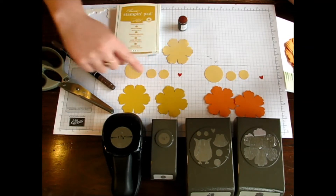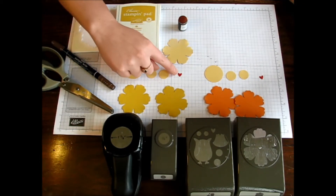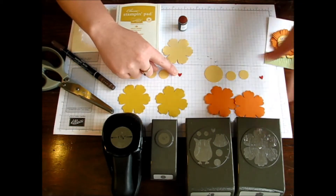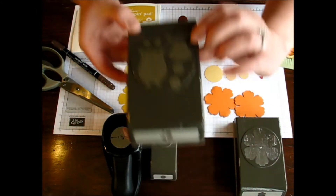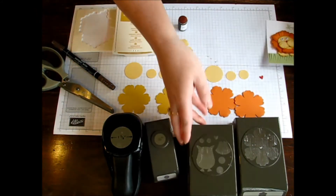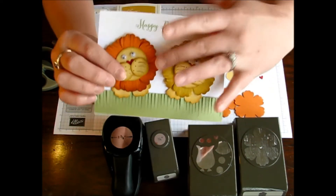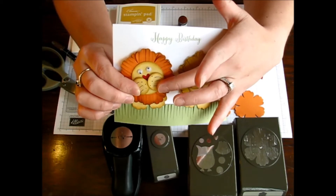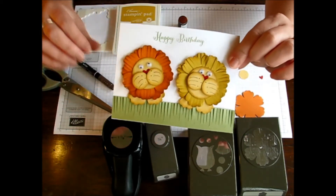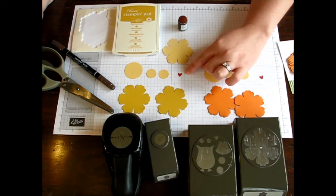For the little circles, the one and three-eighths, you'll need two of the three-quarter inch circles. Then you need the Owl Builder Punch for the little heart — that's the little heart you see up here, and I used that for his little nose. You can see the little nose kind of peeking out there, and that's what you use the Owl Builder Punch for. I used it in real red cardstock.